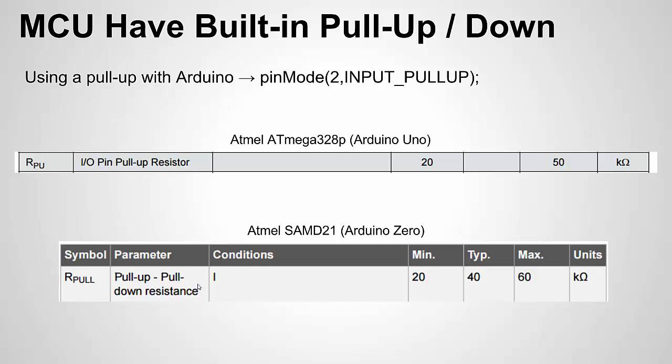One nice thing about most modern microcontrollers, like many of the Arduino chips, is that they have built-in pull-up and in some cases pull-down resistors internally. So you don't have to add an external resistor if the microcontroller already has that functionality. In Arduino, when you set your pin mode, instead of just INPUT or OUTPUT, you can use the keyword INPUT_PULLUP, and it will internally connect a pull-up resistor between that pin and VCC.